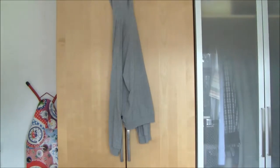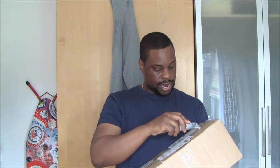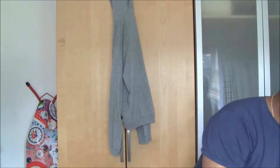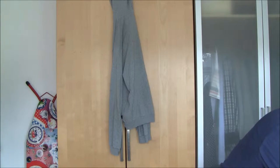So let me show you the trainers first. I haven't opened them. This is our eBay pickup as you can see. Got the Stanley knife, so let's carefully open this. I do believe this is a pair of Air Max 90s. Love a bit of Air Max 90s.